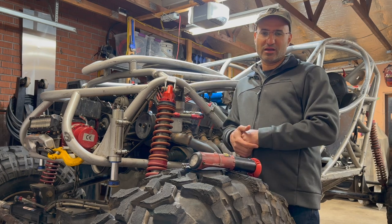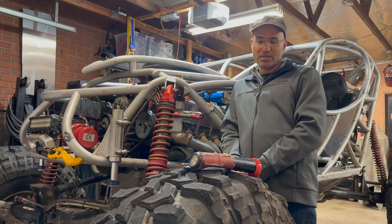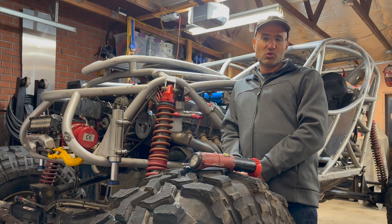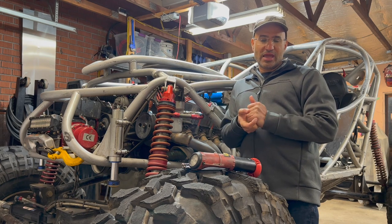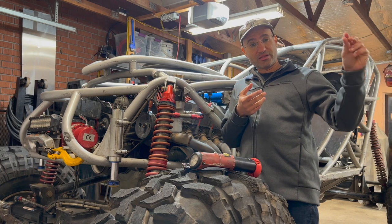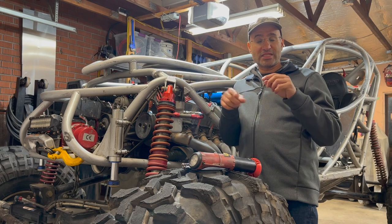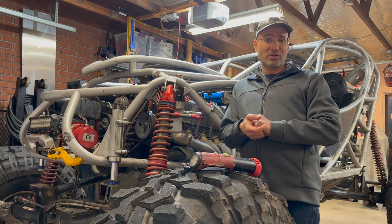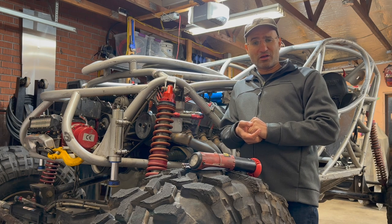Fortunately for us mechanics, there's a tool we can use to help with these kinds of tasks and it's called a borescope. A borescope is basically a camera attached to a fiber optic strand with a monitor on the other side. There's a flashlight at the tip of the camera, and it allows you to snake the fiber optic into areas where you can't personally get into and then take a look. This is a very useful tool for a lot of us mechanics.